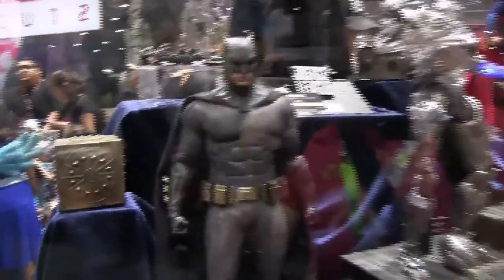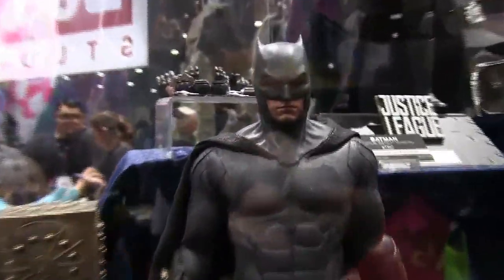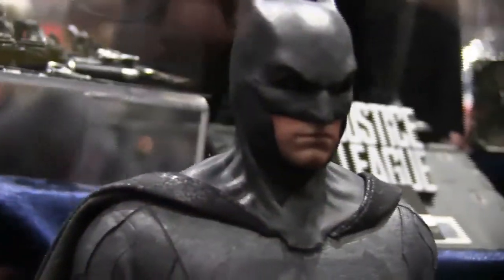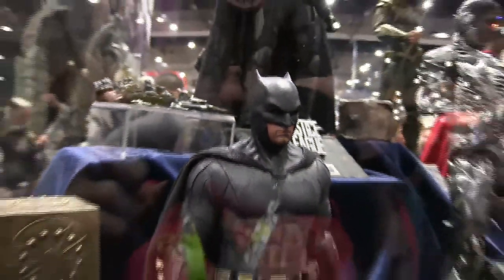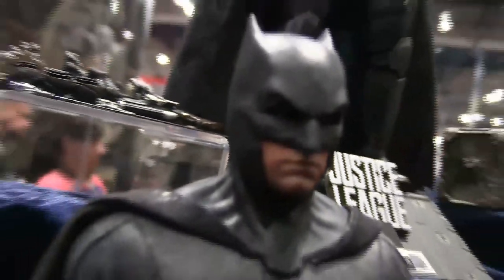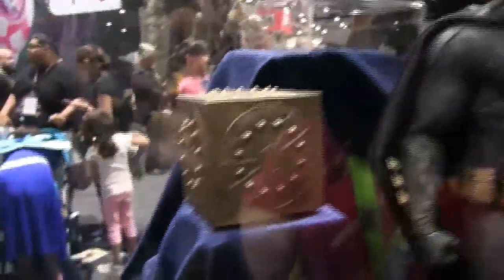What's up guys, Sunspot here with the Hot Toys Justice League display. Checking out Batman here — this is his main suit in the movie. I'm not as big a fan of this one as I am of the one from BvS, however it still looks really impressive. The cowl especially is very cool.